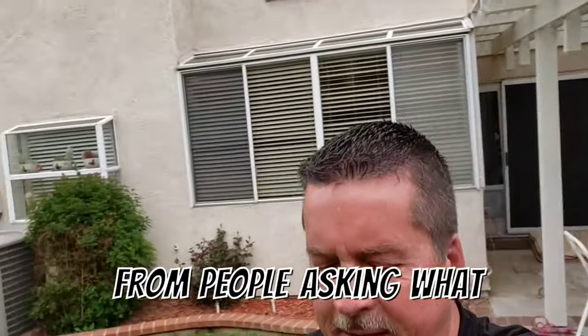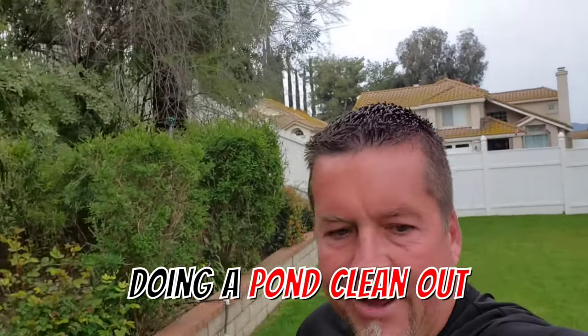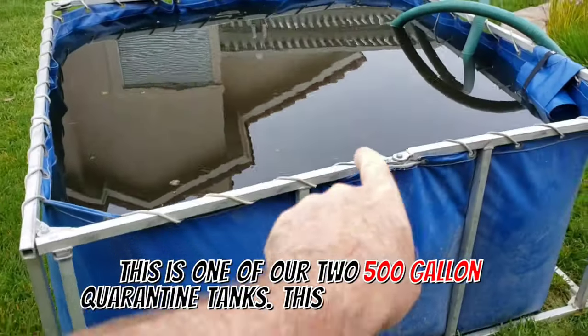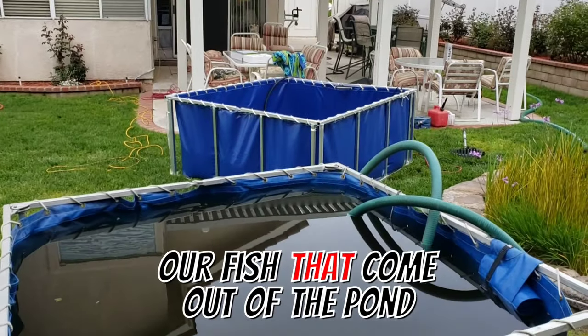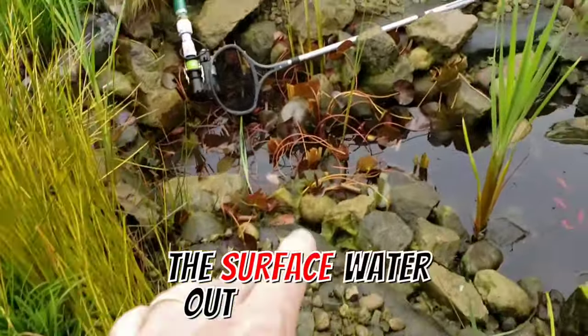We get a lot of questions from people asking what we do during a pond clean out. This morning we're doing a pond clean out — this one is about 800 gallons. We have two quarantine tanks: the dirty tank and the clean tank. The clean tank is where we put our fish that come out of the pond. With the dirty tank, we pull the surface water out of the pond and fill it with that.